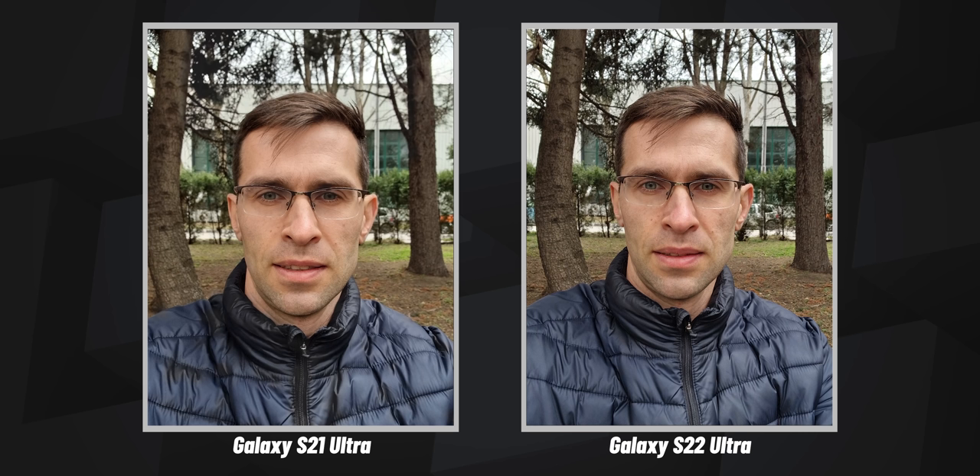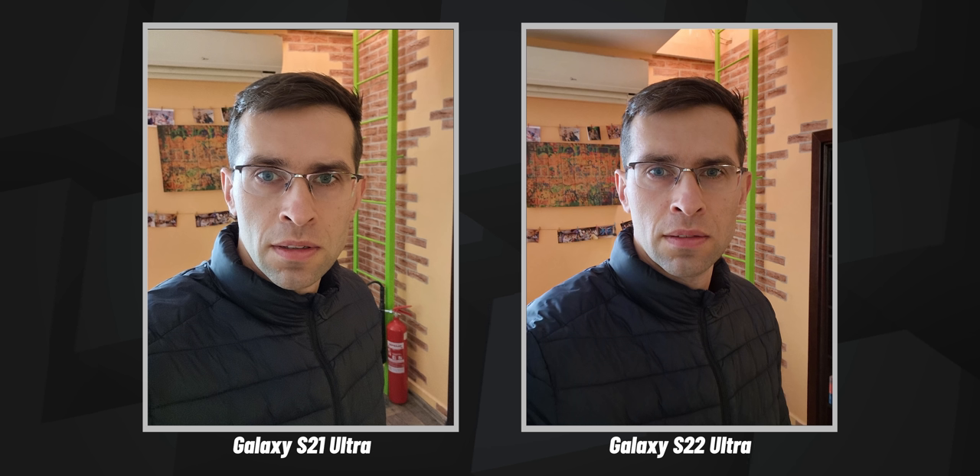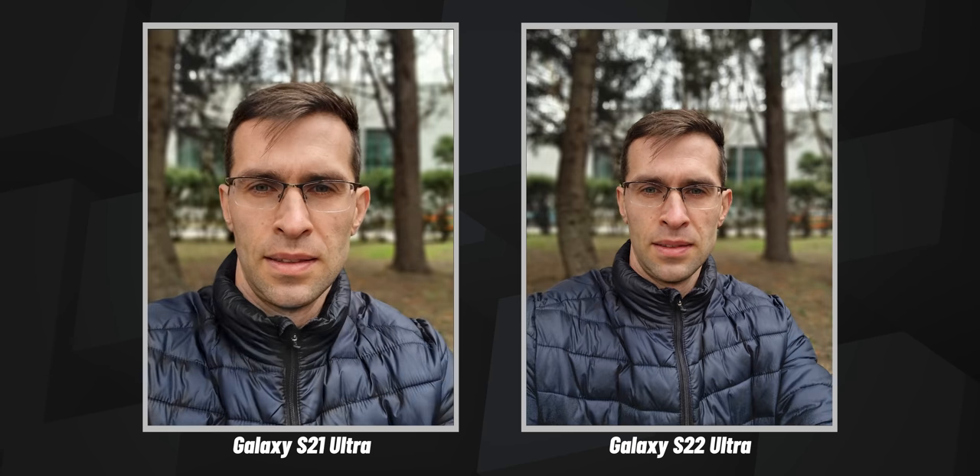Samsung is traditionally great at selfies. It has absolutely incredible processing with beautiful colors and plenty of detail, and the skin tone often looks just right on Samsung phones. You also have excellent dynamic range in the background. You can also use portrait mode for selfies to blur the background, and that works very accurately on both phones.